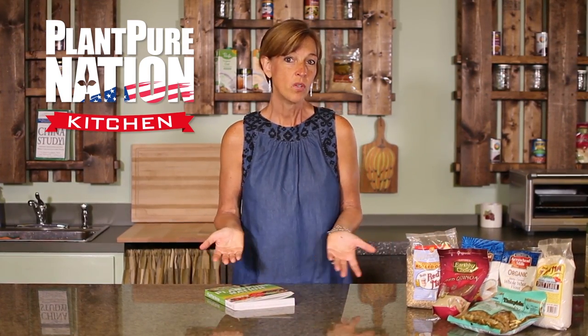Hi, I'm Kim Campbell. Welcome to our PlantPure Nation kitchen. If you're committed to going plant-based, the best way to begin is by setting up your kitchen and getting rid of all of your old ingredients that are not plant-based or not considered healthy, and beginning with a new pantry list.